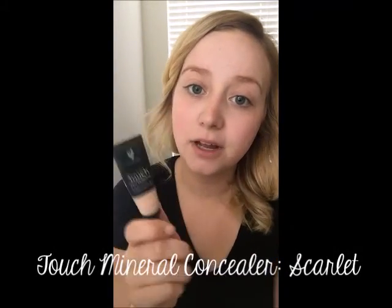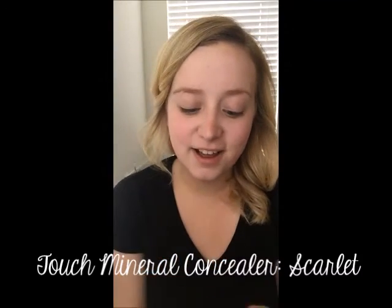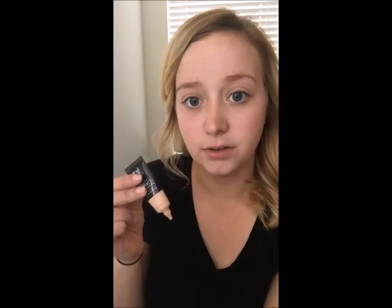Sometimes in the mornings, especially when I get out of the shower, my face is really dry, and putting moisturizer or lotion on before makeup can leave your face feeling oily. But this makes your face feel so smooth. So that's on. Next I'm going to show you the Touch Mineral Concealer. I use the color Scarlet. I haven't really ever struggled with acne, but I do get a little darkness under my eyes. If you're using the concealer just to go under your eyes, you want to get one to two shades lighter than your foundation. Scarlet is the lightest color that Unique has. But if you're doing it for acne or that sort of thing, you'd probably want to go with your foundation color.